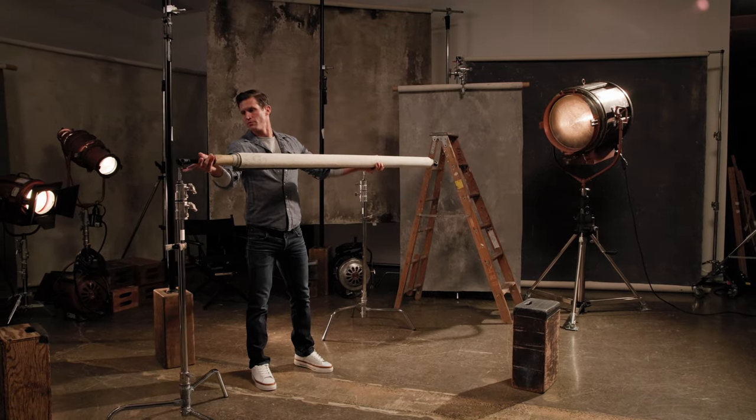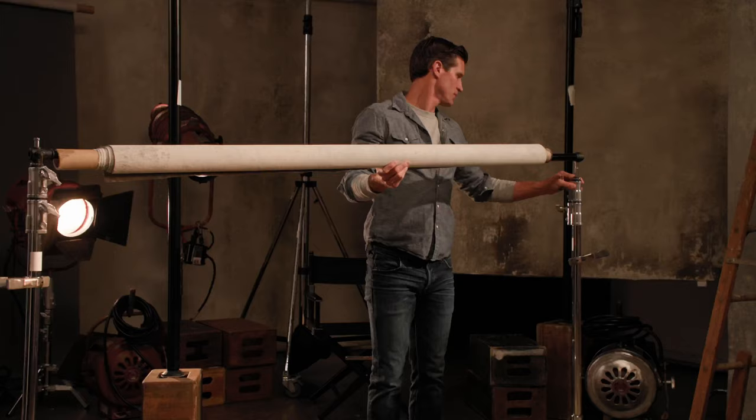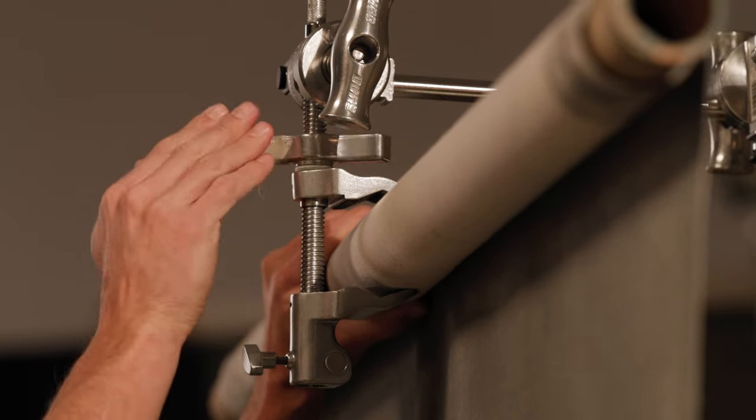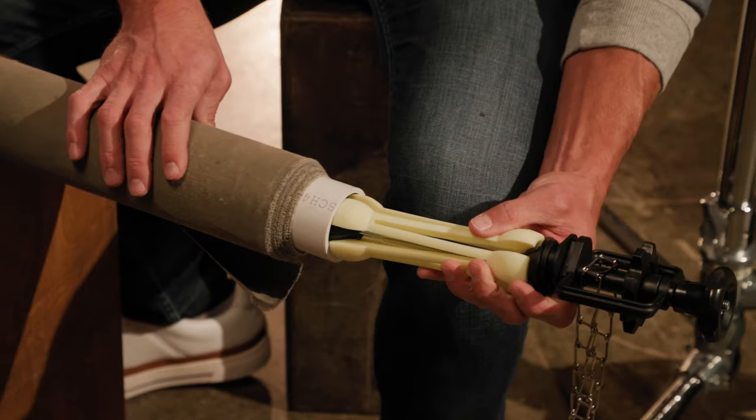In this video, we are going to go over a number of methods to hang your hand-painted backdrops, from basic light stands to using auto poles, grip arms, center mounted, multiple clamps, and a chain background system.